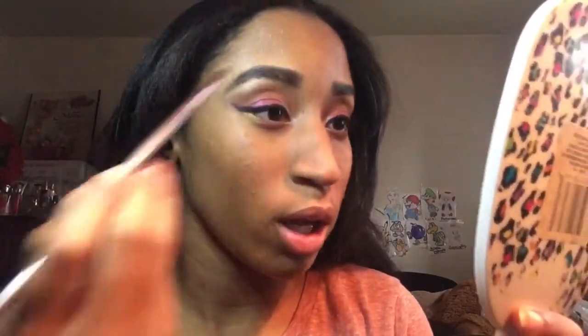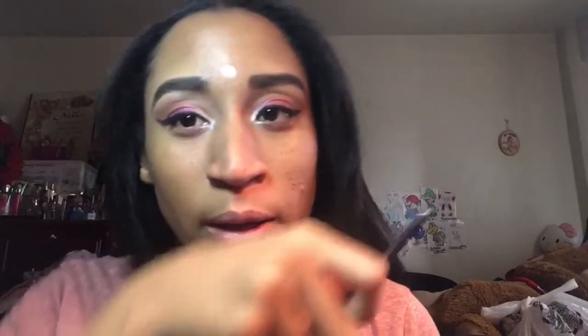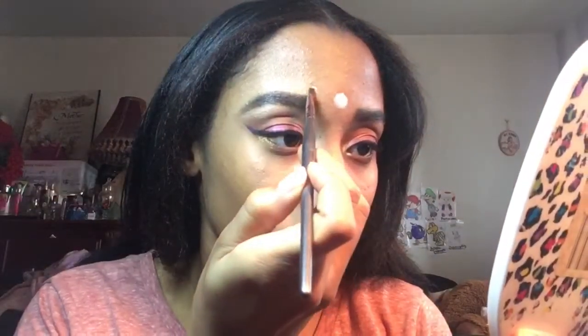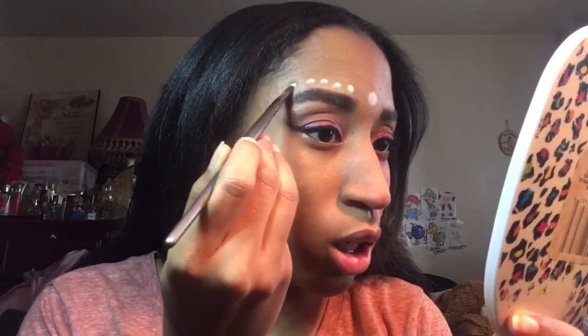I finished the eyeshadow look, so now onto the creative part of this look. I'm gonna be using my Anastasia Beverly Hills lipstick palette to create designs and stuff like that — I'm using a white lipstick. I'm drawing dots, little circles, and a big circle. I'm only doing this because I don't have a white pencil or face paint, so that's why I'm using my lipstick palette.